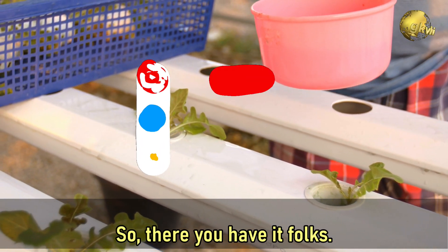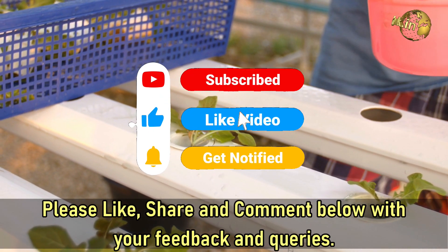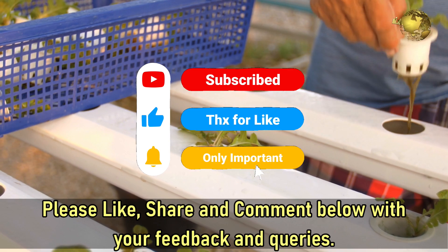So there you have it folks. Please like, share, and comment below with your feedback and queries. Happy Gardening!